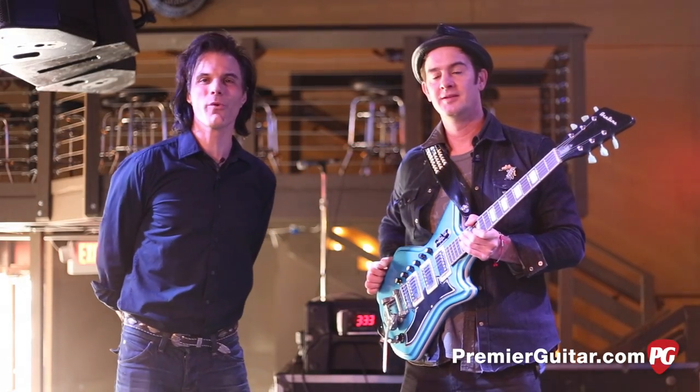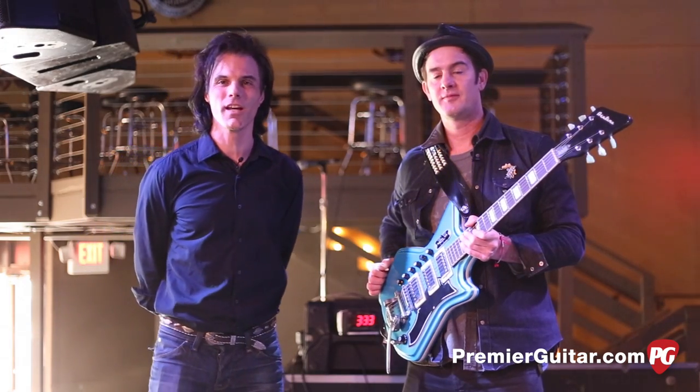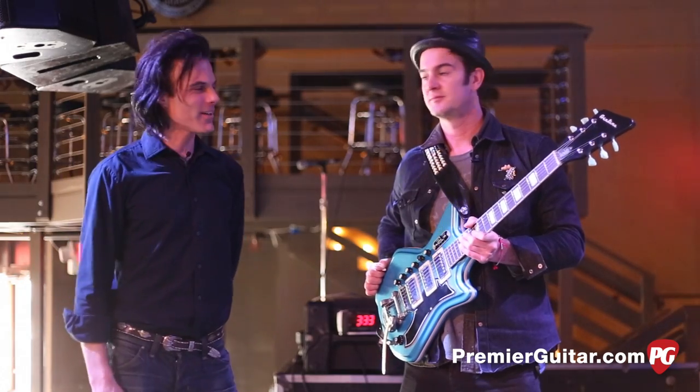I'm John Bollinger with Premier Guitar. We're at 3rd and Lindsley in Nashville, Tennessee, a few hours before the G-Love and Special Sauce show, and we're with Mr. G-Love himself, Garrett Dutton.